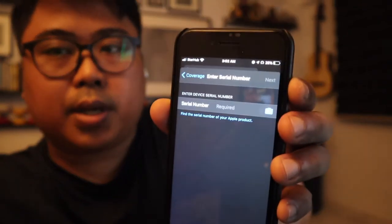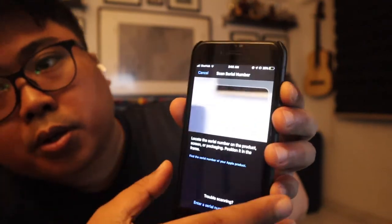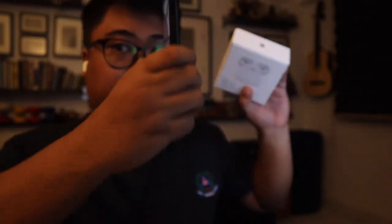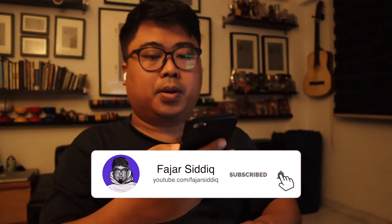There's an icon where you can click to activate the camera and scan the serial number. So we're just going to scan this real quick — just like that — and boom, it's there. Press the Next button.